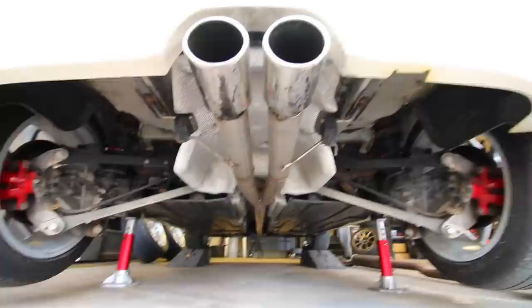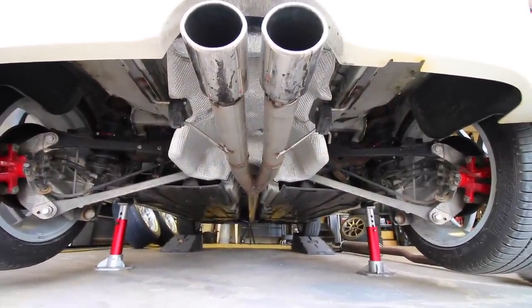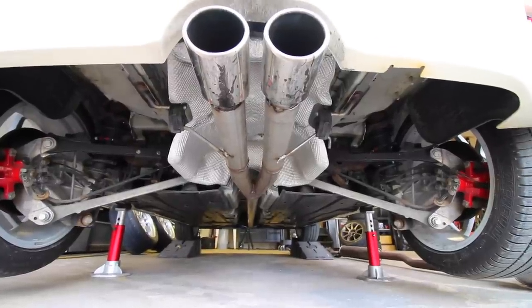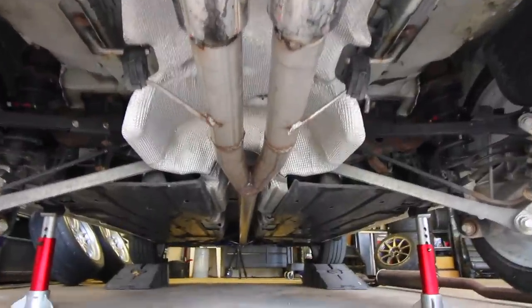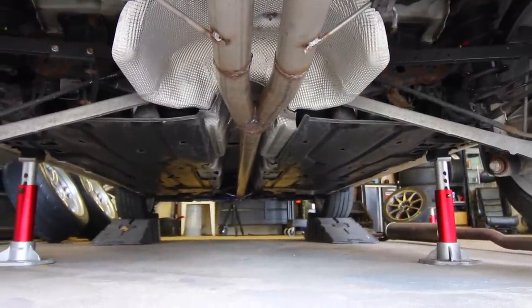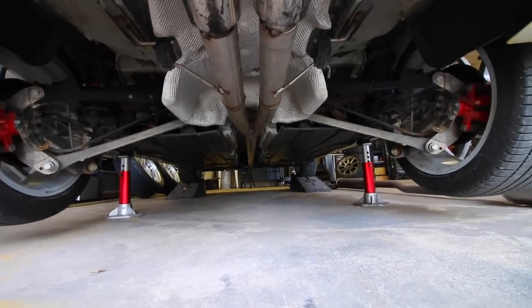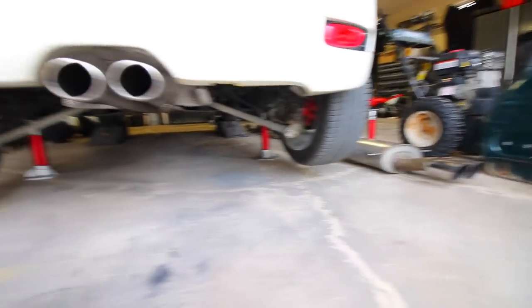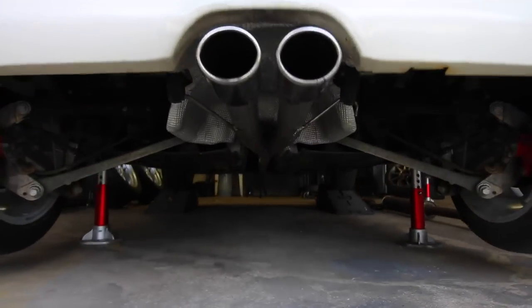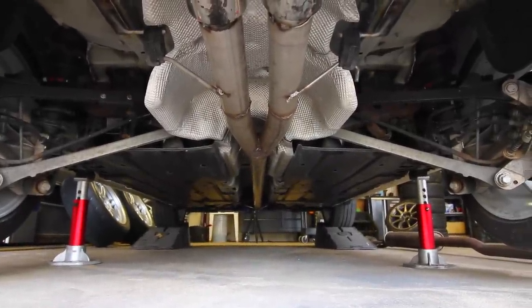It splits up into two with two tips. I'm not really sure if I'm keeping these tips — I might change them down the road. It sounds absolutely amazing whenever you rev the car. I brought it up on jack stands to show you there's no mufflers, and further down the line there's no resonators or any restrictions. The main power difference I'll notice is the piping size: two and a half inches versus the stock two and a quarter. Since it's a turbocharged car, we want the exhaust to breathe as freely as possible — bigger piping and fewer restrictions means a better exhaust.